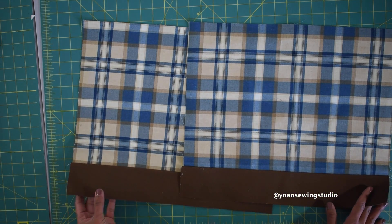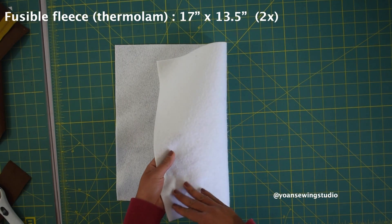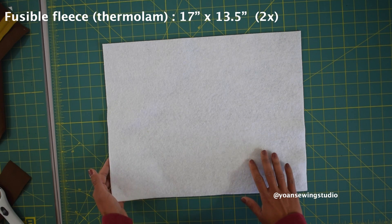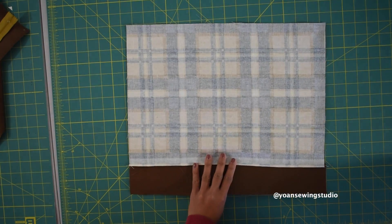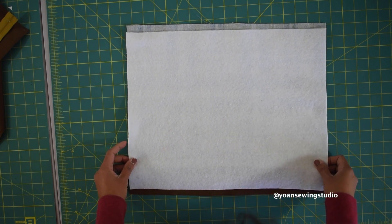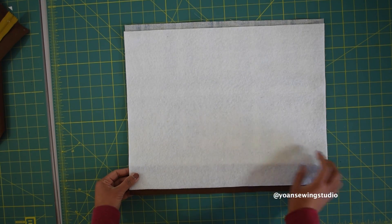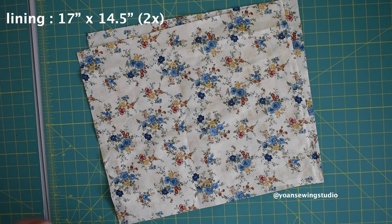For the interfacing, we're going to use fusible fleece or Thermolam. I cut my fusible fleece an inch shorter than the actual measurements of the exterior pieces to reduce bulk around the top and bottom. To apply it, take your exterior piece and lay it wrong side up. Center the interfacing — there should be a half-inch gap on both the top and bottom. Then go ahead and fuse it with an iron according to the manufacturer's instructions.